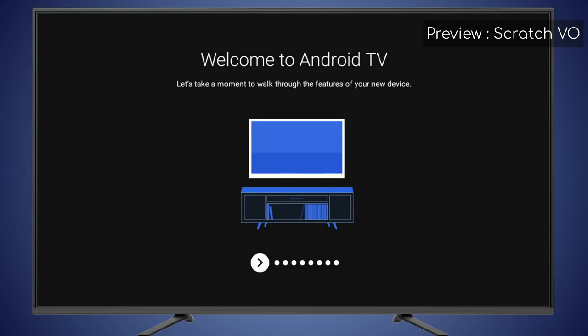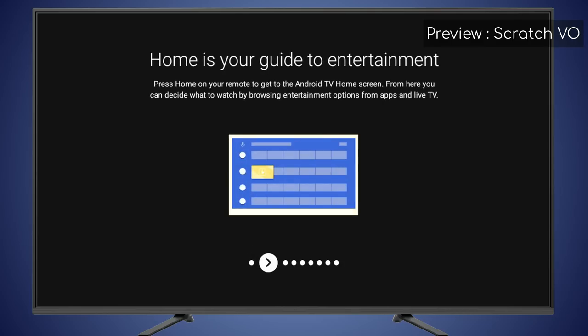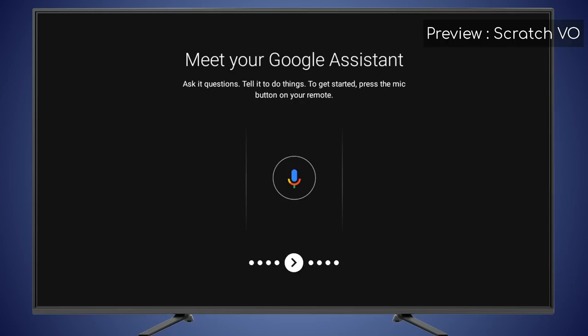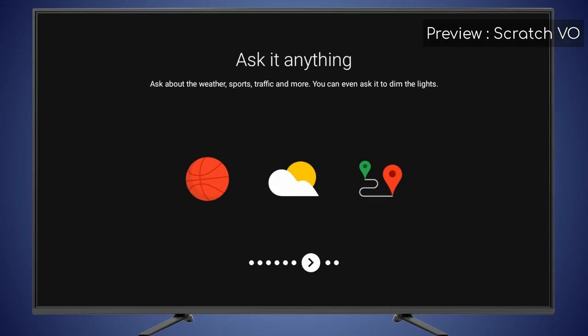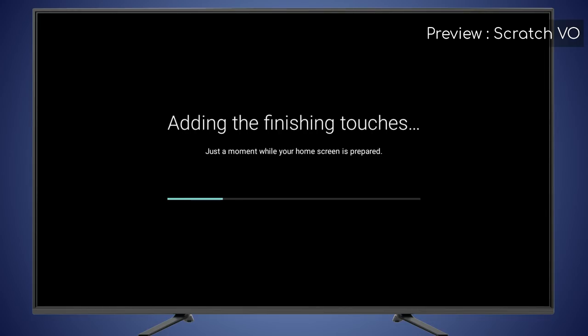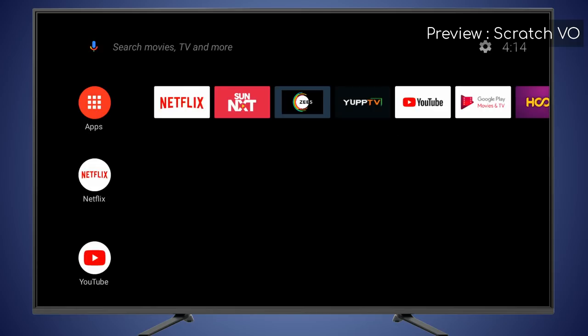Congratulations! You have just completed the one-time setup of your Hathaway Playbox. The next screens will show the features of Hathaway Playbox — press right on the remote to scroll through them. After a few moments you will be presented with the home screen.